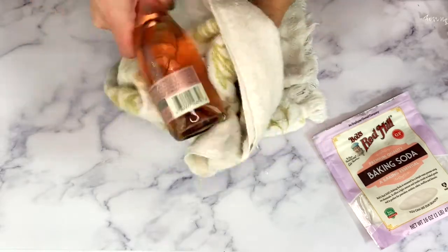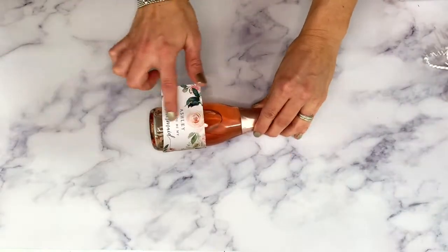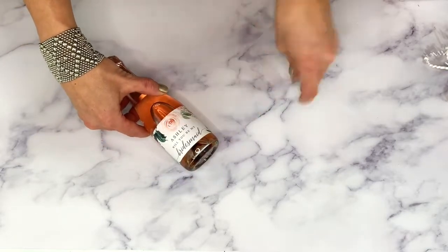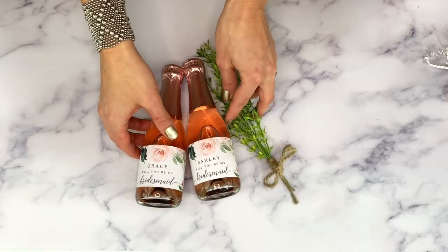Once the label is fully removed, you can dry your bottle and add your personalized label. We have a bunch of great printable labels for any occasion — just click the link below to go to our Etsy shop, Creative Union Design. We hope this was helpful, and thank you for watching.